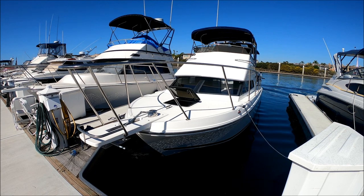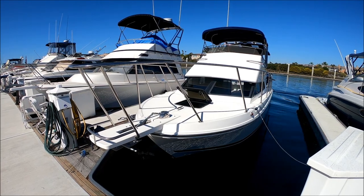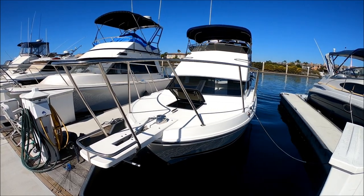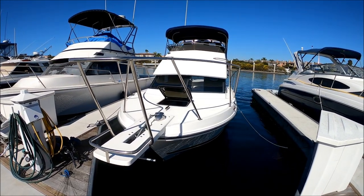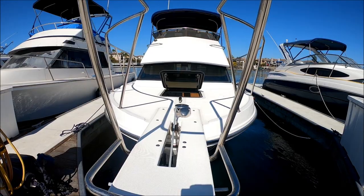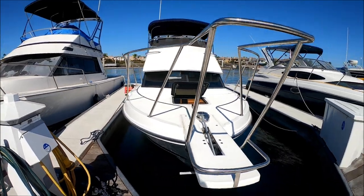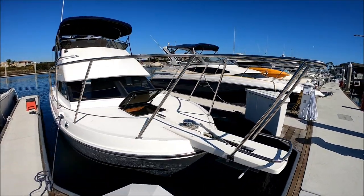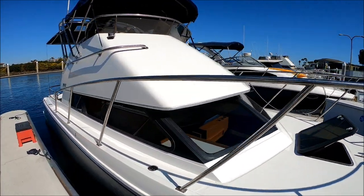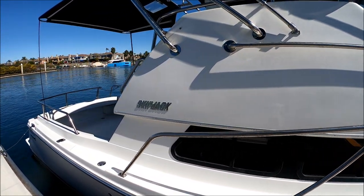Starting off at the port bow of this 26 Skipjack — she's a Southern California favorite, built locally here in Hesperia, originally founded by Jack Cole in Costa Mesa. She's very well equipped for our western waters. We've got a solid bow pulpit here so you can fish from here. Notice we even have the tow rail right there. Snake Oil has a windlass right there, non-skid decking so she's safe to get around, grab rails all the way around her, and about an 8-inch walkway.